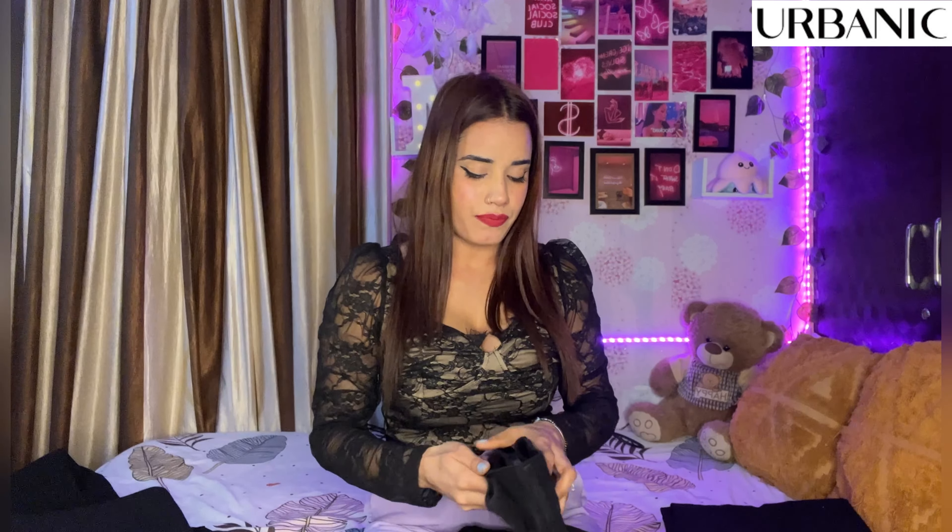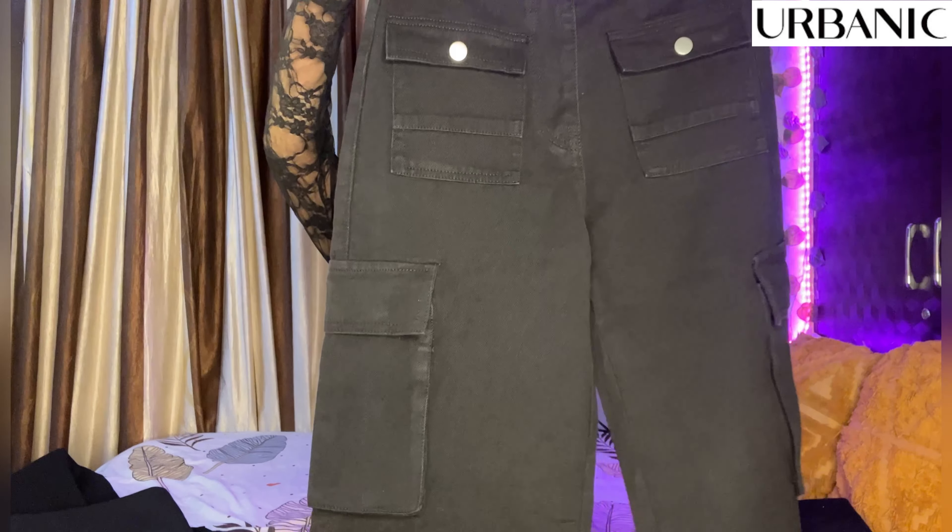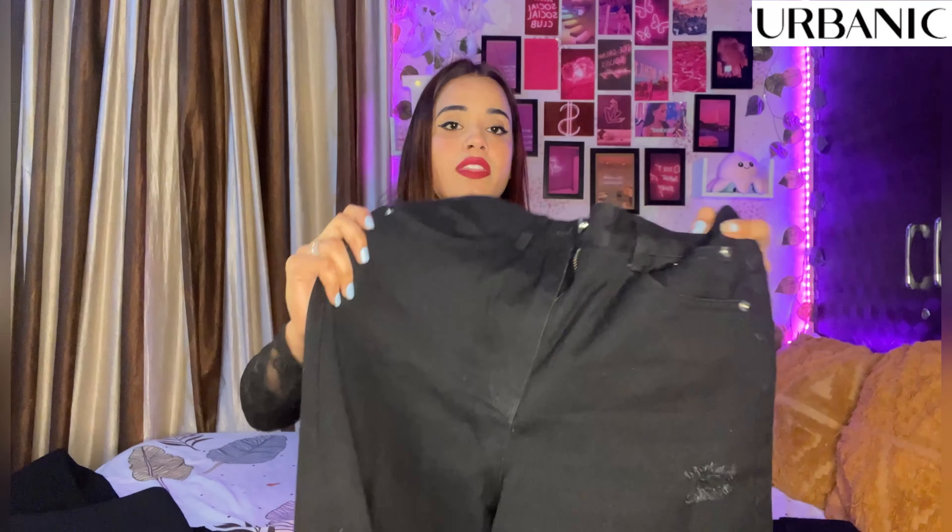Now let me talk about the next jeans. In this pattern you will get two buttons, a proper high waist, front pockets, a cargo pocket, a seam, a thigh pocket, and a back waist pocket. I finally purchased it after wanting to try it for a long time. The look is very good.